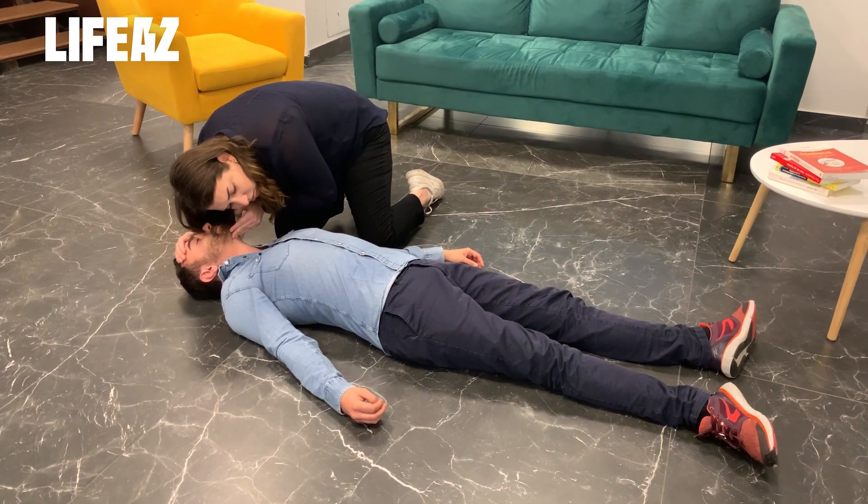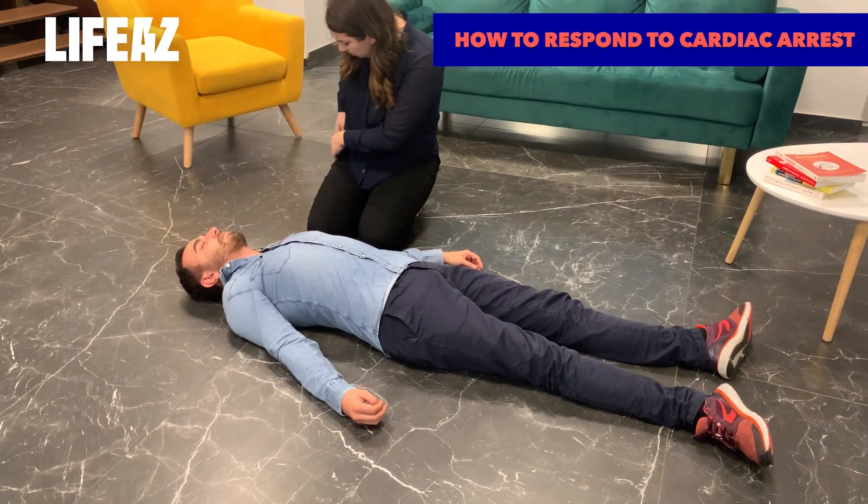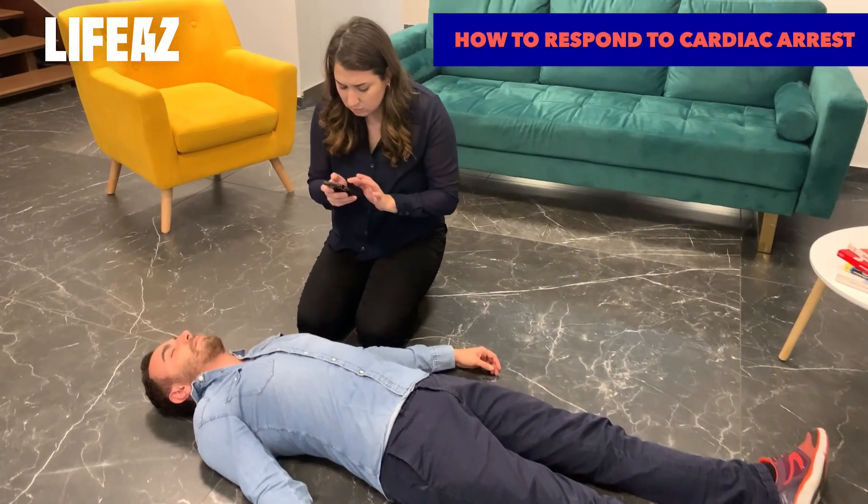The man is unconscious and his chest isn't rising — he's in cardiac arrest. Stay calm. You only have three things to do.